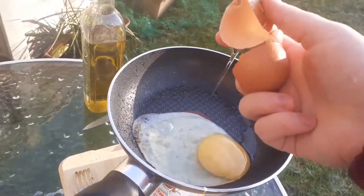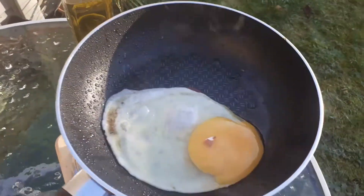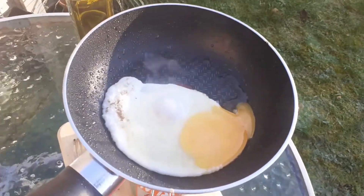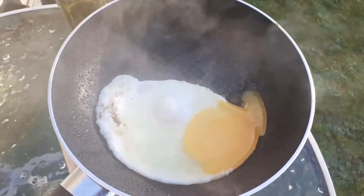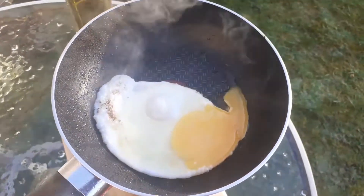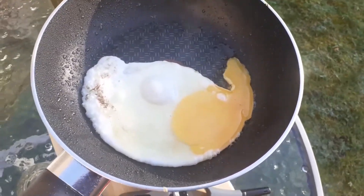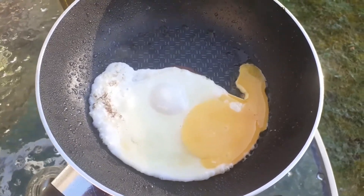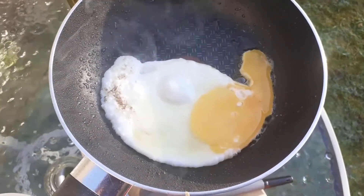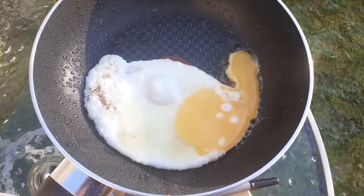Yep, did it — nailed it. Oh no, unnailed it. Nailed it again, yes! Now for the egg — I'm used to cooking egg on here. Sausage and tomatoes I'm not so used to, so I don't really know the limits of what I can do, but I've cooked egg on here before and I know what I can do to make sure it doesn't burn, which is always useful.